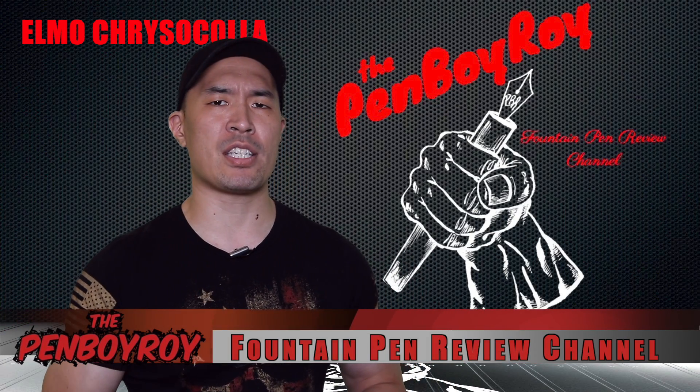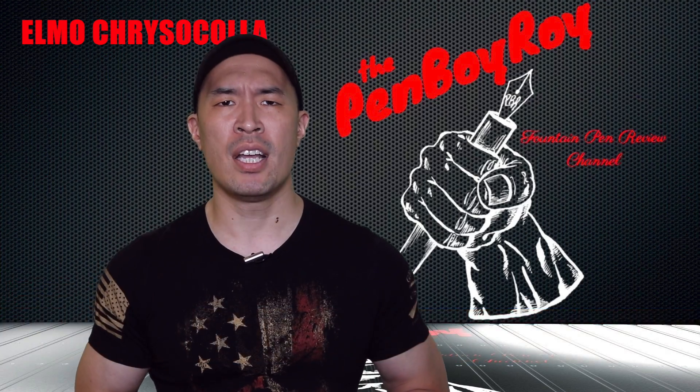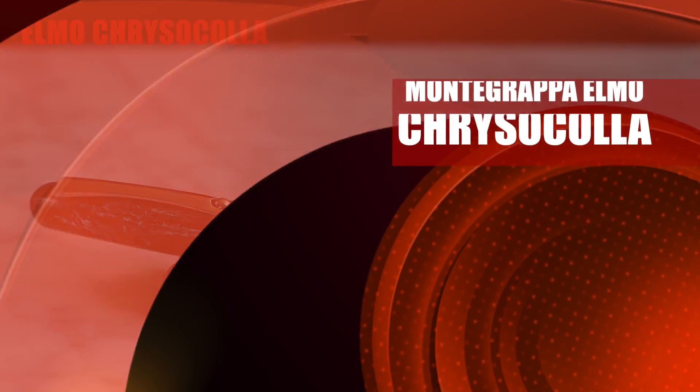Good morning, good afternoon, or good evening — whatever time it is that you're joining me for this video. Thanks once again for clicking on the Penboy Roy Fountain Pen Review channel. The subject of today's video is the Montegrappa Elmo Kira Skoda Fountain Pen.